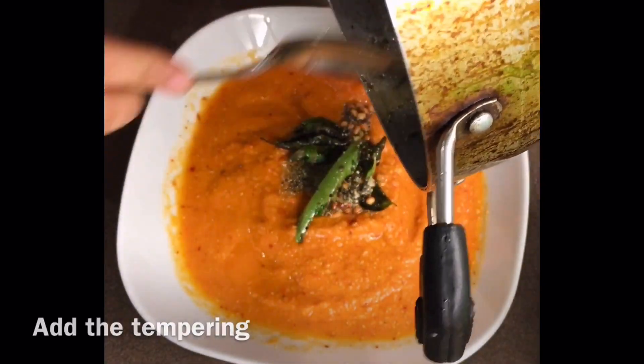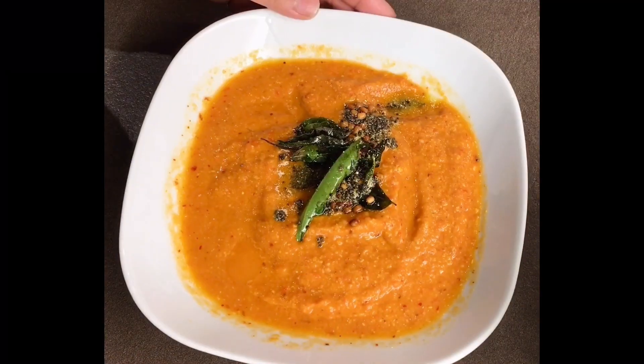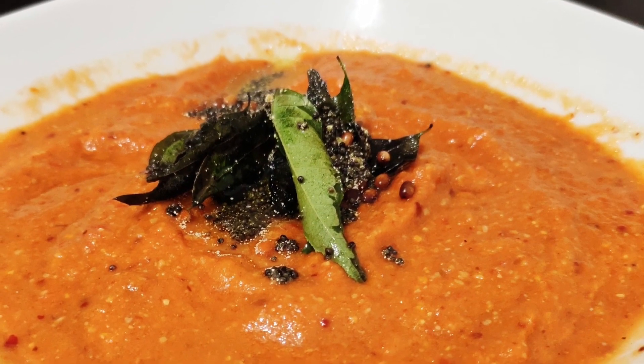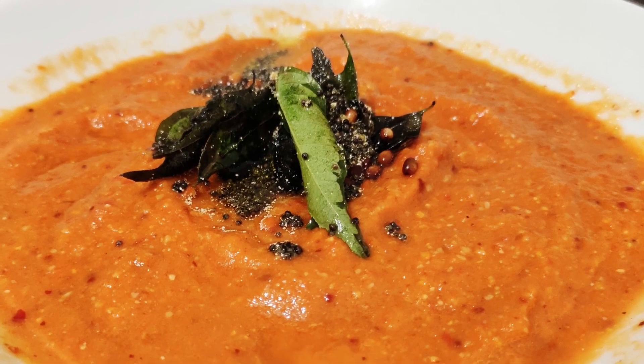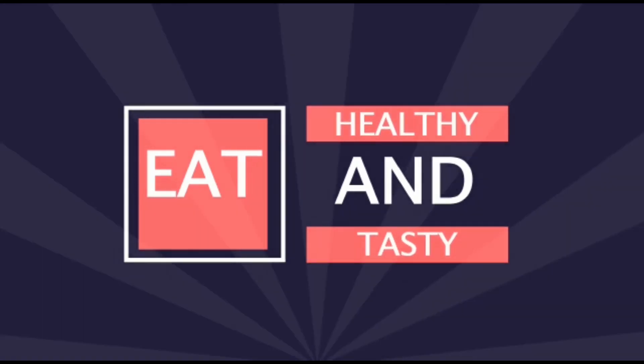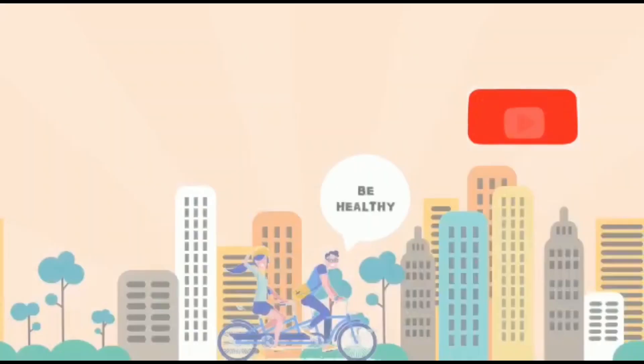It's ready to serve. Serve it with idli, dosas, or even with chapatis. Try this and let me know your feedback in the comment section. Do not forget to like, share, and subscribe to my channel and hit the bell icon. Thank you and have a nice day from Healthy Passion.